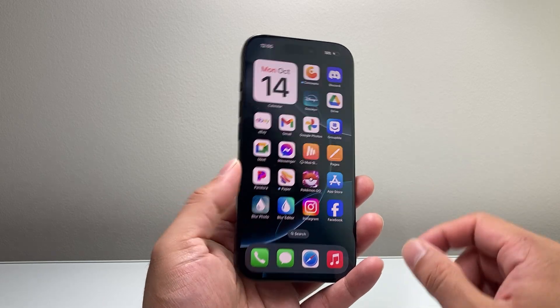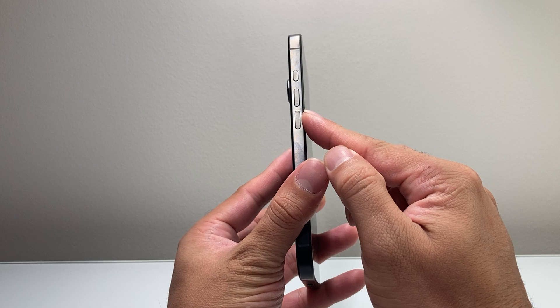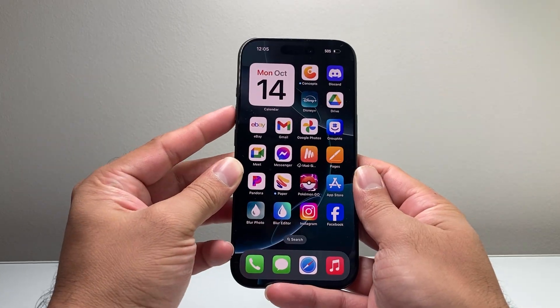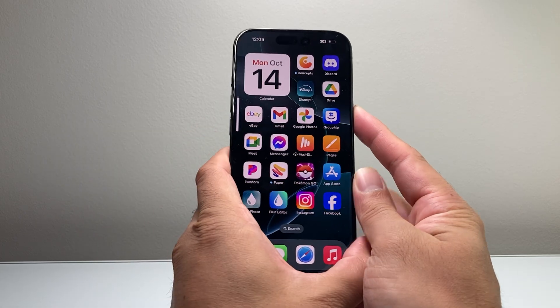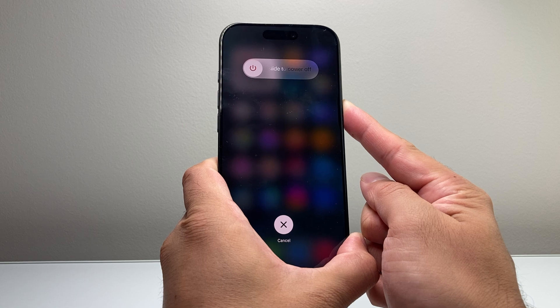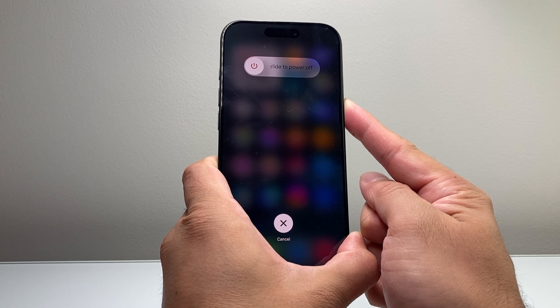Once all the apps are closed, you're going to quickly press and release the volume up, quickly press and release the volume down, and then hold on to the side button until the screen goes completely black. So I'm going to do volume up, volume down, and then hold on to the side button and just keep holding until you can see the Apple logo appear. At that time, let go of that side button.